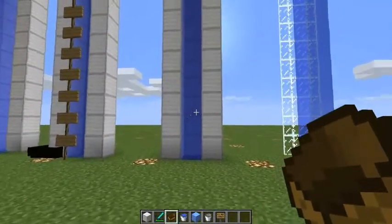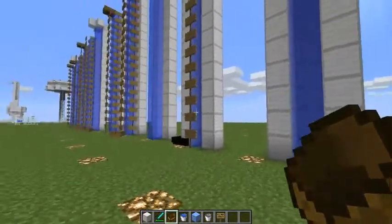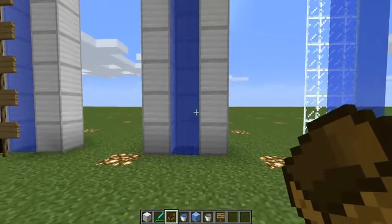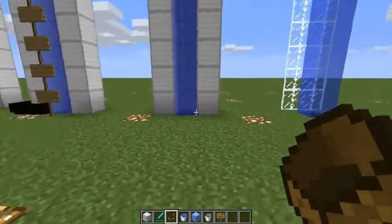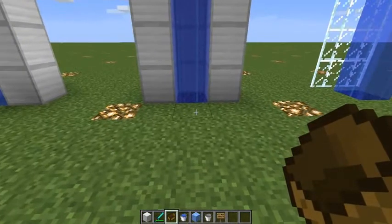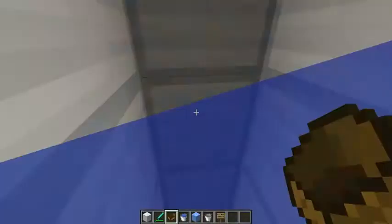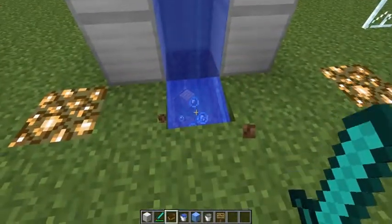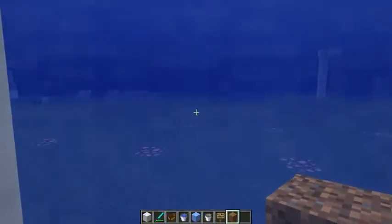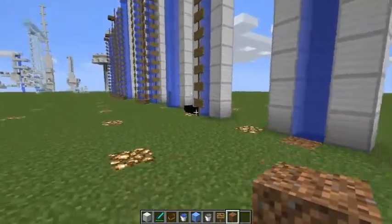We'll try the same thing with a falling column of water, on the basis that if having the boat clip into the two side blocks enacts some sort of Minecraft magic, maybe it will work with falling water and rise all the way to the top. No — it stays right at the bottom. And if we swim, we get the slow swim speed.